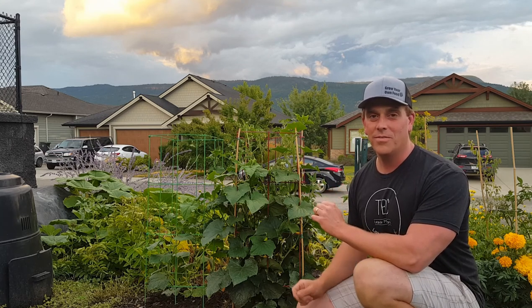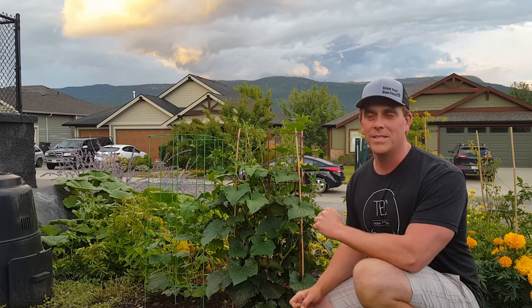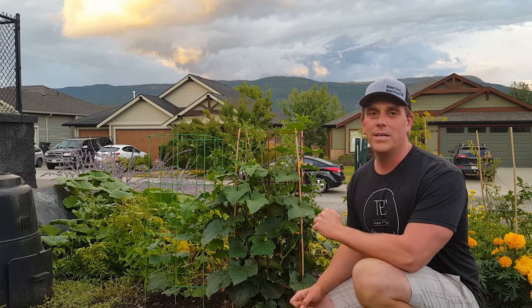Oh hi there, welcome to another episode of the Okanagan Gardener and Forager channel. Today I'm going to talk about making a salad from wild edibles that you can find in your garden and other places. This video is by way of a suggestion — not a request exactly, a suggestion — and when the suggestion comes from your wife, it's usually a good idea to take it.